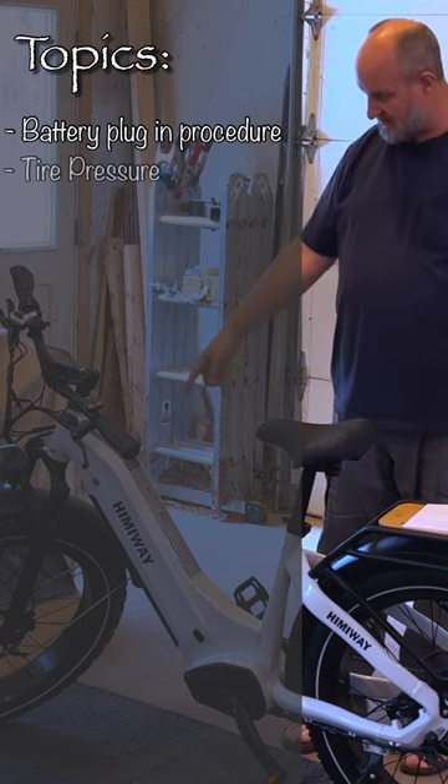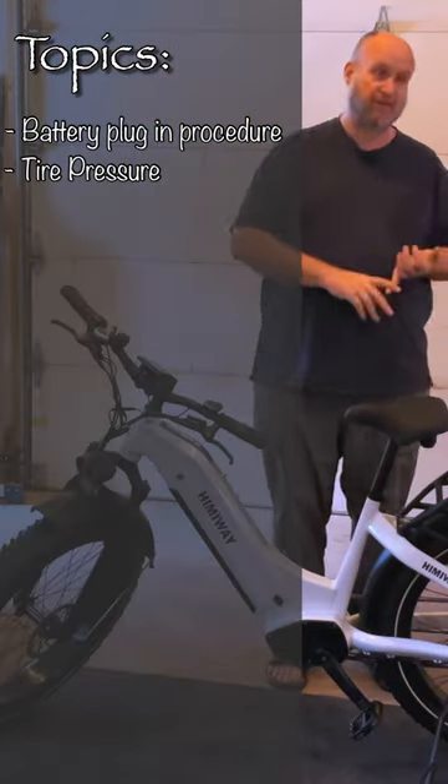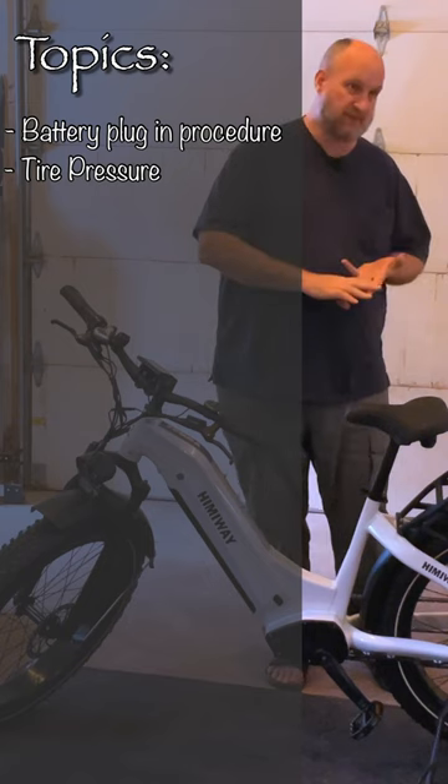Next, we're going to work on tire pressure — get the bike sitting right with the proper pressures. I'm going to go over my preferred settings, plus I'm going to tell you what the conventional wisdom is for those.